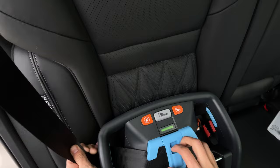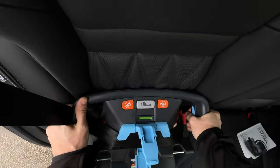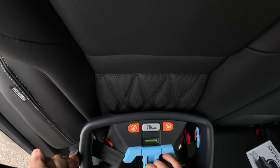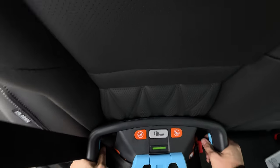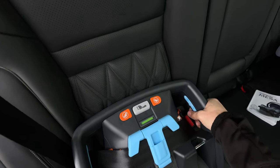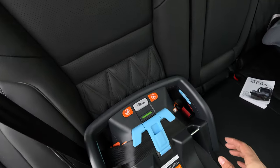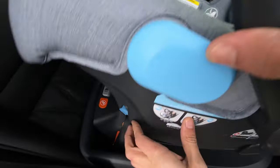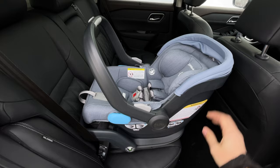I undo the clip and pull even more to tighten it further. Now grabbing here — that's less than an inch of movement. I believe that is a pretty correct install. Adding the baby seat into the base, though, it does feel like it moves more. I would try to avoid doing it that way if possible.